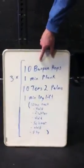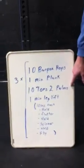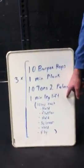We have three times through everything: ten burpee hops, one minute plank, ten toes to palms, one minute leg lift.